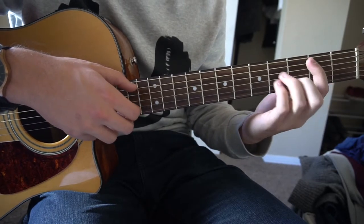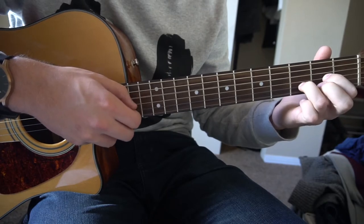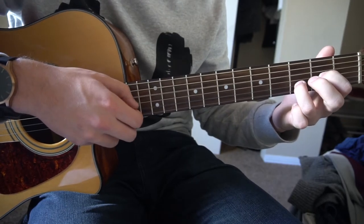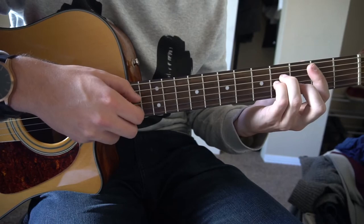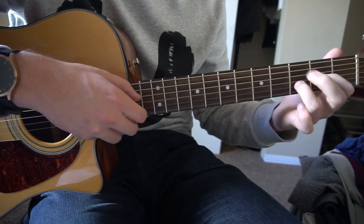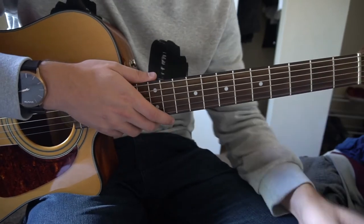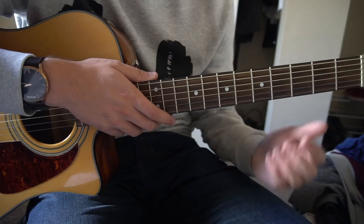And then we're back into the verse: D, G, D, G, D, G, D, and then A. E minor, A, D, G, D, G, D, A. And that's the verse. That plays two more times, and then it goes back into the chorus.